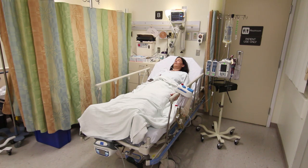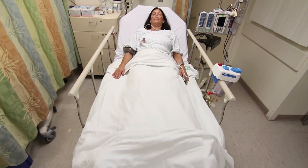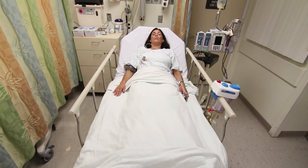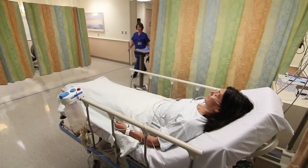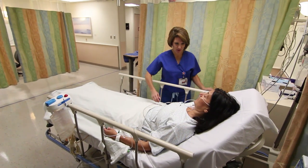Immediately after your surgery, you will be taken to the recovery room, also called the PACU, or post-anesthesia care unit. You will stay in the recovery room until you are awake and your vital signs — temperature, pulse, respirations, and blood pressure — are stable, and your pain is at an acceptable level. After that, you can be transferred to a room on our unit. You will not be able to have visitors in the recovery room.